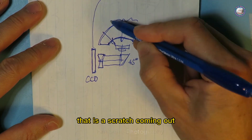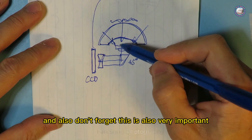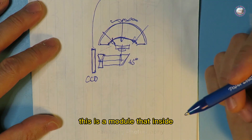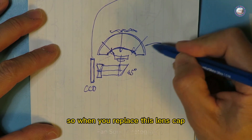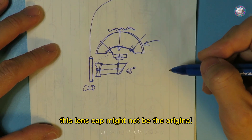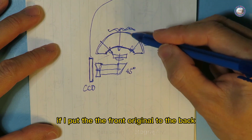There's a scratch coming from the lens cap, but also very important is this internal module that translates all that light into the CCD. So when you replace this lens cap, the replacement may not be original — and even if it is original, I tried putting the front original lens onto the back and still got a blurry image.